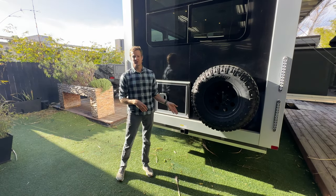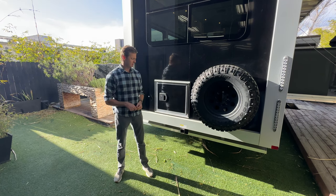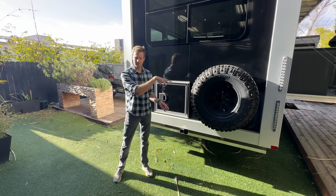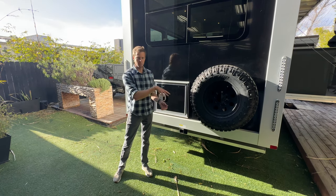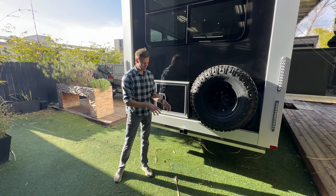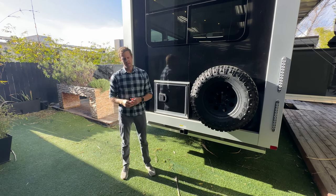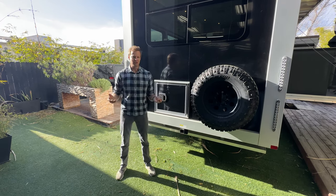Now this is not designed to carry another vehicle. It's only designed to carry up to 500 pounds of weight on the back. And you can put anything like your bikes — stand-up paddle boards can be mounted vertically — any number of different gear storage options.